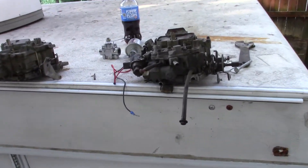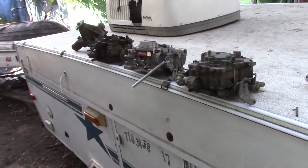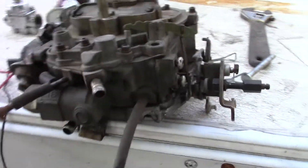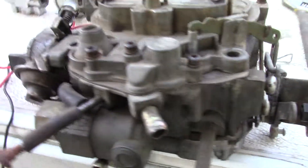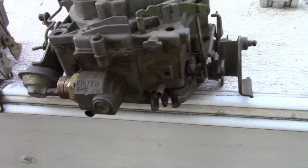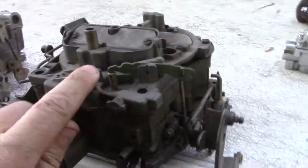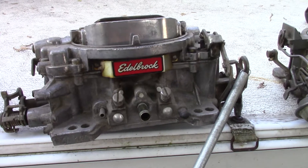Alright guys, we're back with another update on the k20 project. I went and picked up some pieces - this is the carburetor I recently took off that was dumping fuel real bad. I came across a guy on Marketplace that had some parts, a little bit of a drive to get there, but he had three carburetors. He had a Quadrajet, and this Edelbrock - it's supposed to be rebuilt.